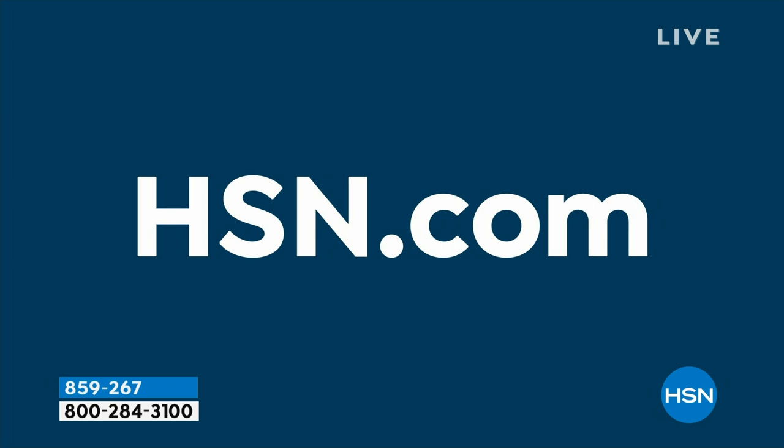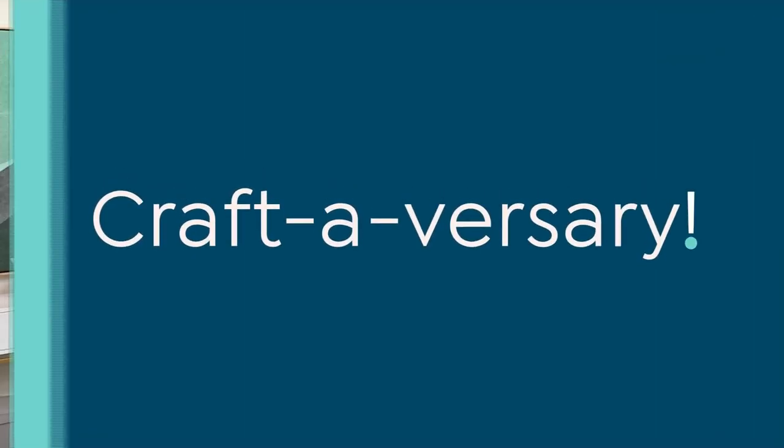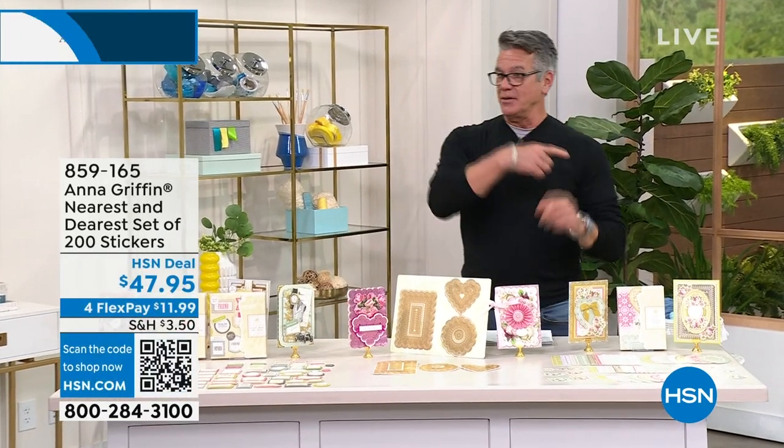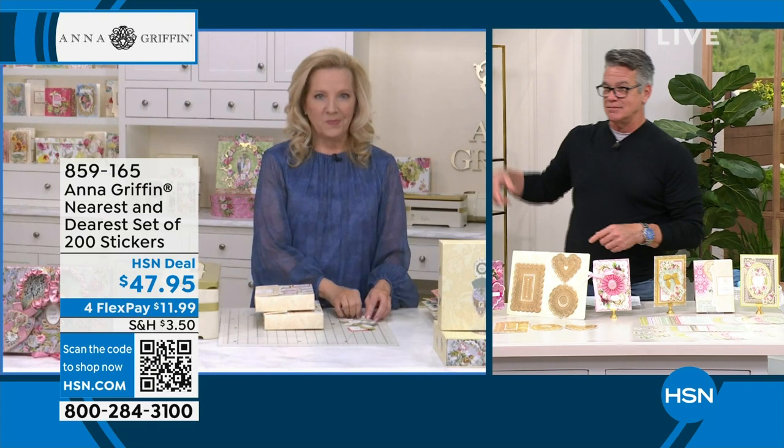We are well into our second hour with my good friend Anna Griffin. You've been with QVC/HSN for a long time — you were back even with Suzanne many, many years ago.